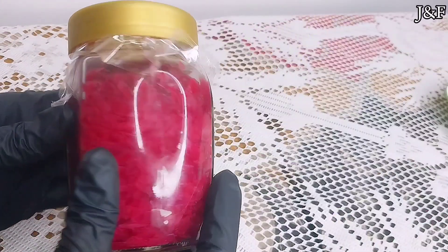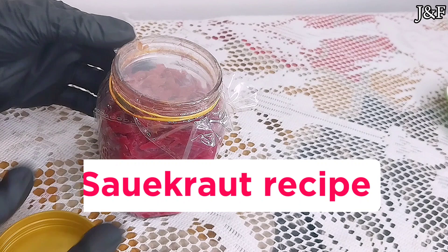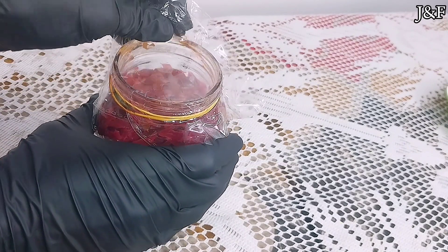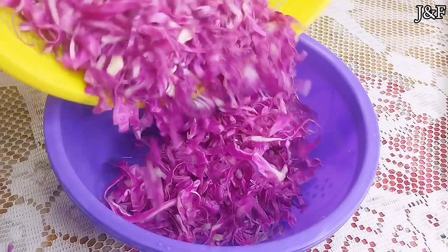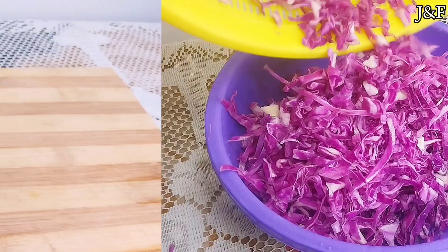Hello my friends! Welcome back to my channel. So today I'm going to show you how to make my gut healing sauerkraut recipe. It's so simple and easy to make, and most of all it nourishes, replenishes and heals your gut. I can personally testify to that. This homemade sauerkraut is one of the best fermented foods you can make.